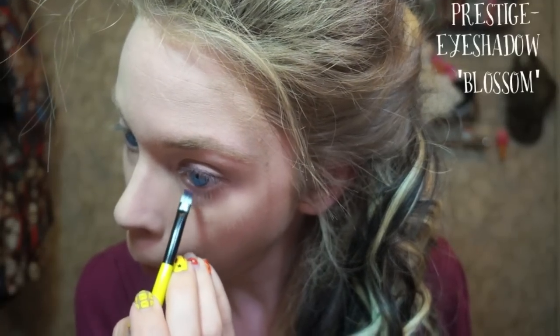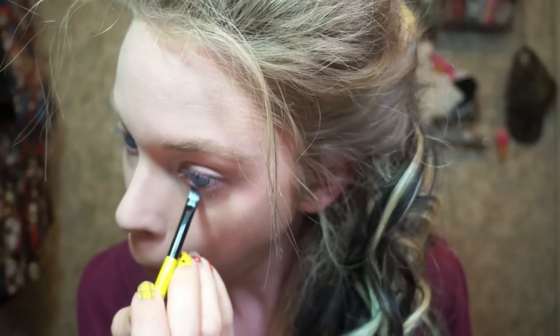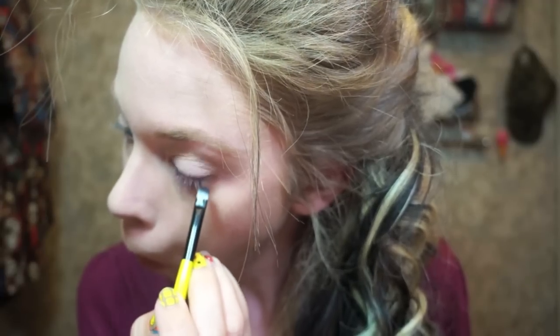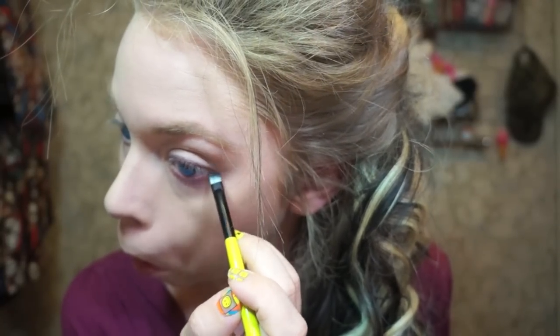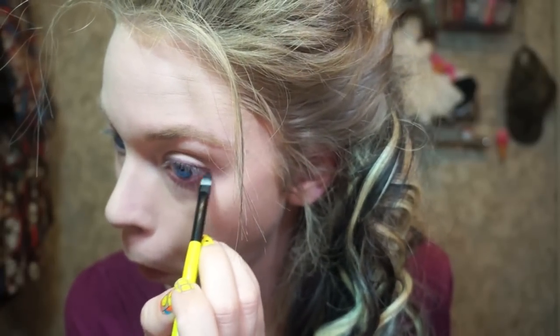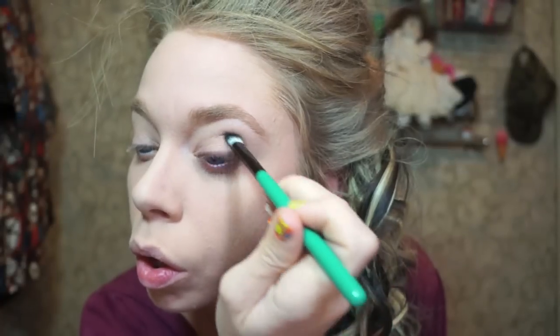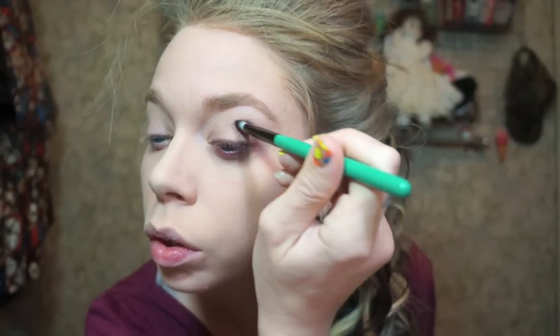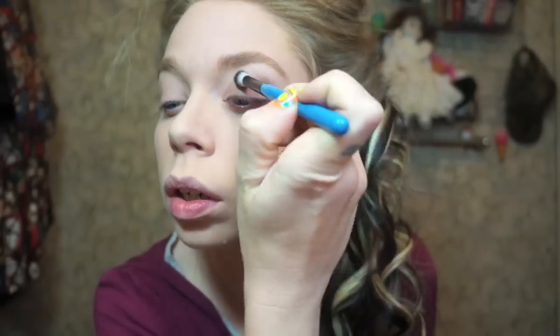So now I'm going to go on my under eye waterline — I never know what to call this area — and I'm dusting on some reddish eyeshadow. This is a Prestige eyeshadow in the shade Blossom. Once again this isn't for everyone or an everyday look, but I'm going for that undead vampire, red sad-looking bloodshot kind of eyeball, and I think this gives that just a touch. The next thing I'm doing is going back in with that Tarte purple eyeshadow from the Bow & Go palette and applying it gently in the crease. I don't want this to look like an overpowering purple — I just want it to be like a suggestion of purple.